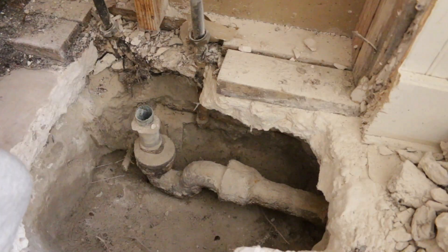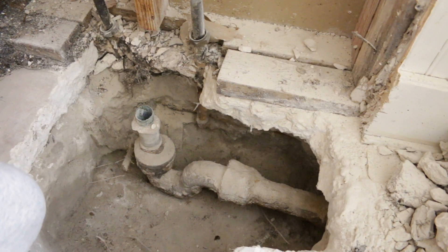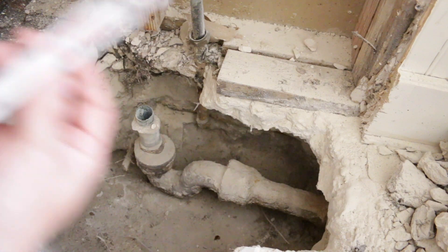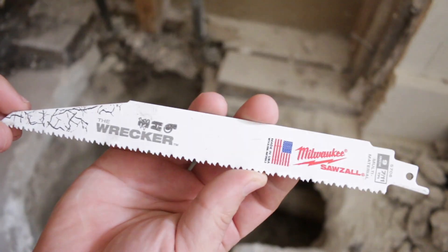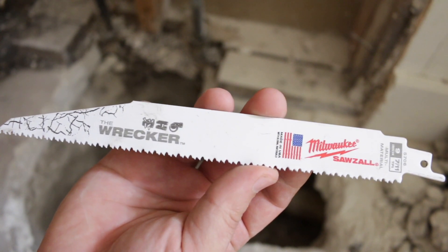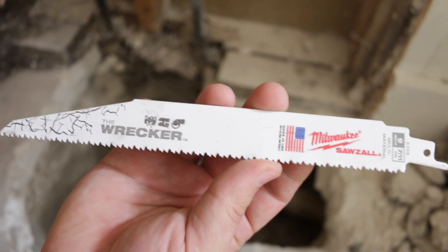Hello guys, in this video I'm going to show you how to connect PVC pipe to cast iron pipe. First of all, let's cut the cast iron pipe. I'm going to be using the wrecker blade, and with this blade I will cut cast iron very fast.